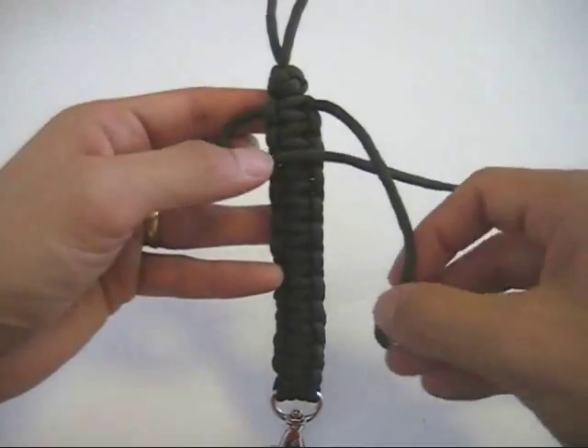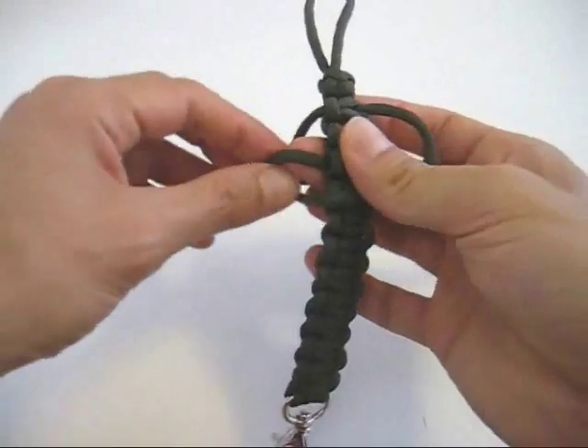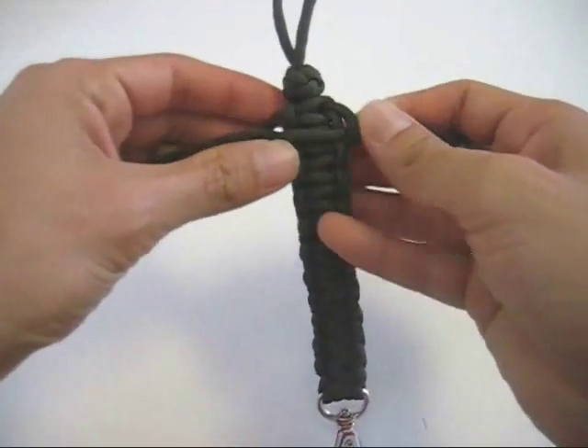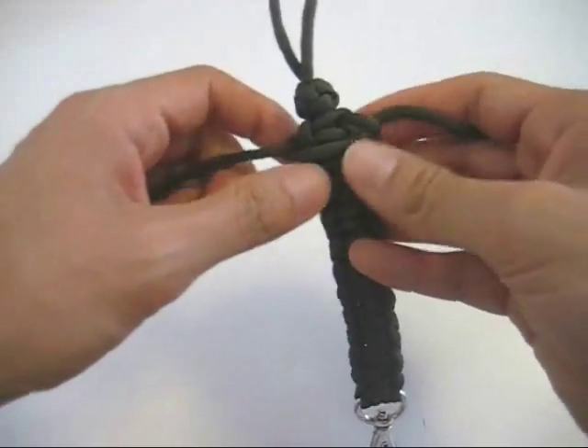So I'm going to take this side — that's just been under a loop — over the top. Then the other one goes on top of that rope, around behind, and up through the loop. And then you tighten it.